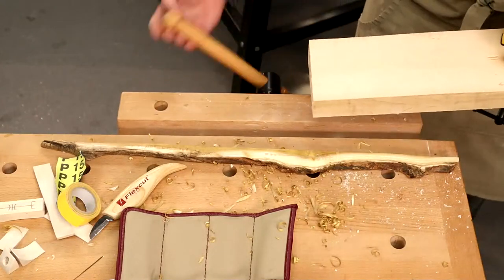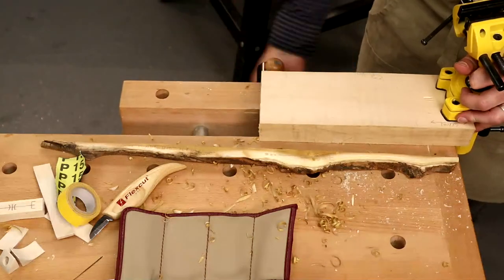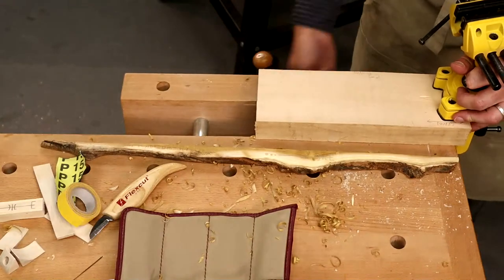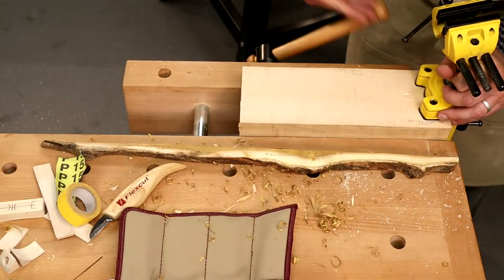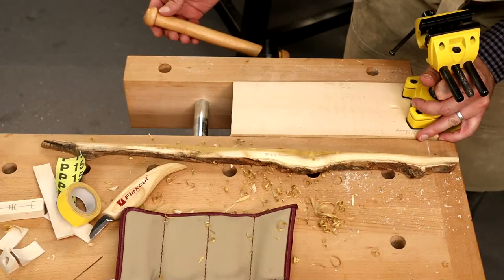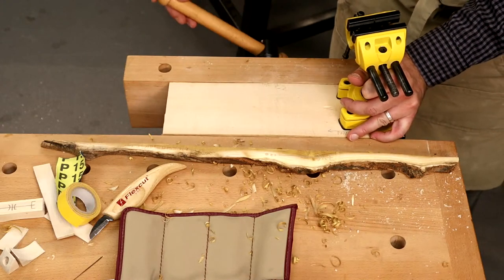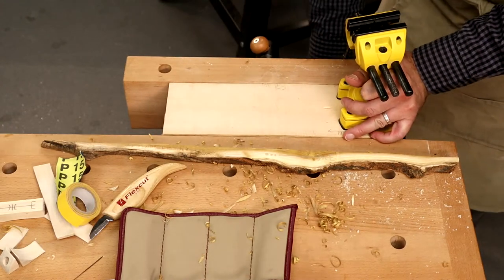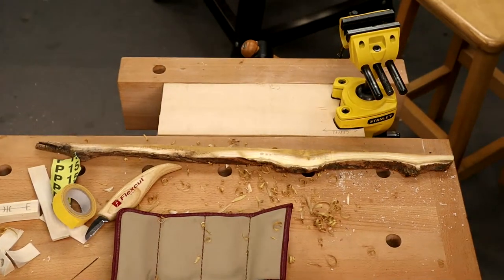Something else I want to show you if you're as impatient as me — another little tool I like to use a lot is the power file. This one can really take material off in seconds.